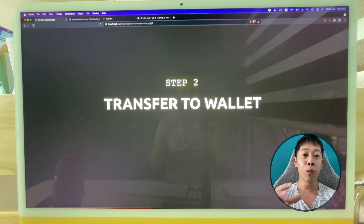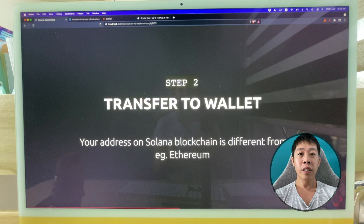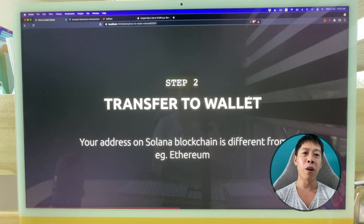What I mean by transferring to my wallet is that the Solana on crypto.com is not actually in my wallet — crypto.com is the custodian of the wallet. To transfer to my own wallet, I'll use one of Solana's wallets. The one I use is called Solflare — it's a web wallet. One important point: the address you have on the Solana blockchain is different from an Ethereum address.